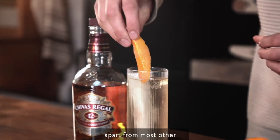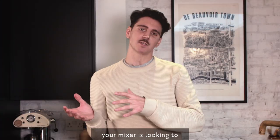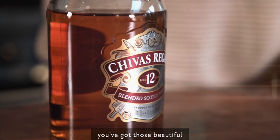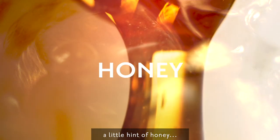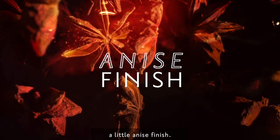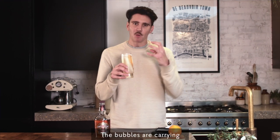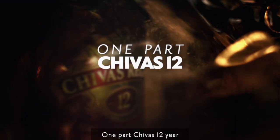What sets the highball apart from most other spirit mixes is that generally, spirit mixes are looking to hide the flavor profile of the spirit. In this case with Shivers 12, we've got those beautiful orchid fruit notes — a lot of apple, little hints of honey, heather, maybe a tiny bit of citrus, a little anise finish — and all of those flavors are being elevated. The bubbles are carrying them all the way up to the top.